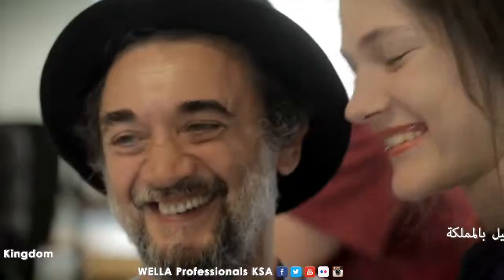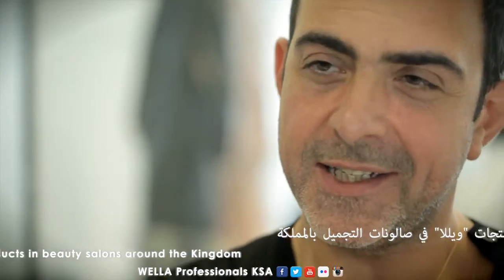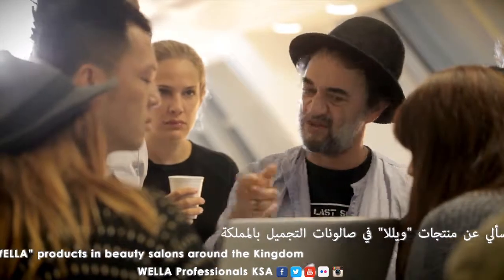Eugene Solomon and his team come along and they make it a reality. Eugene is an artist, honestly. For me to have Eugene, it's the biggest, biggest compliment honestly.